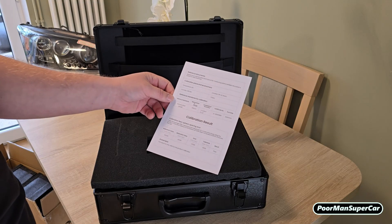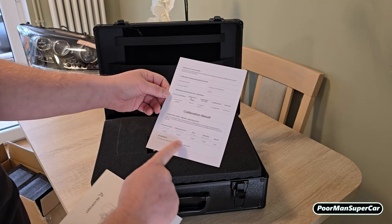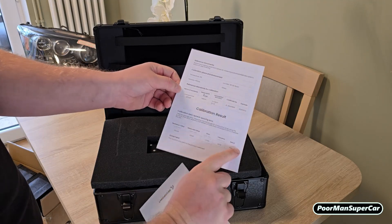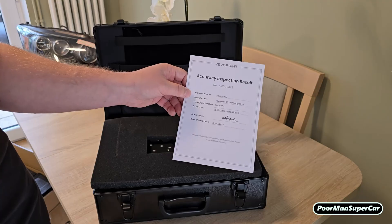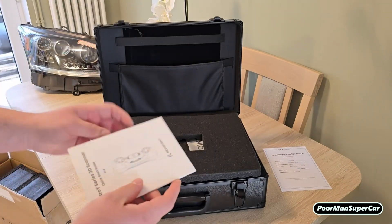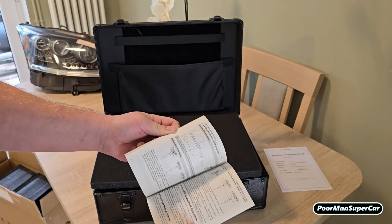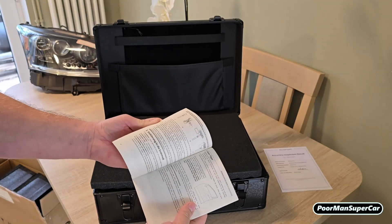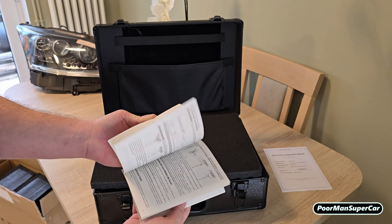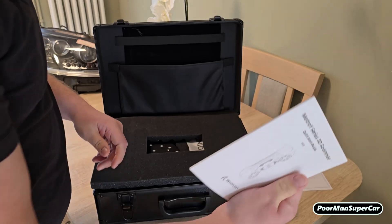It's properly tested as well to an extent — they give you like temperatures, humidity, and all the other stuff that they tested with. Share your results once you get yours. Accuracy proved — happy days. You get like normal instructions, which is cool because you don't really normally get this. I like that, that's good.